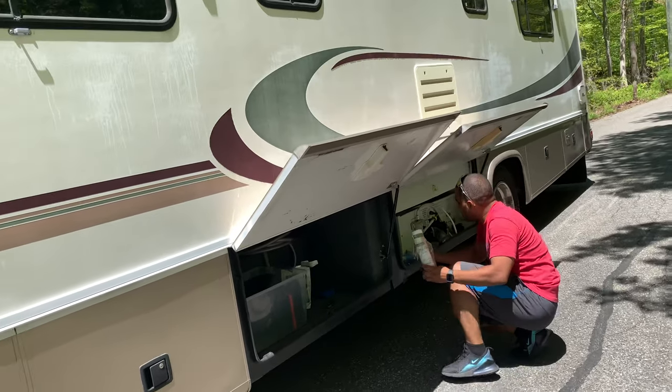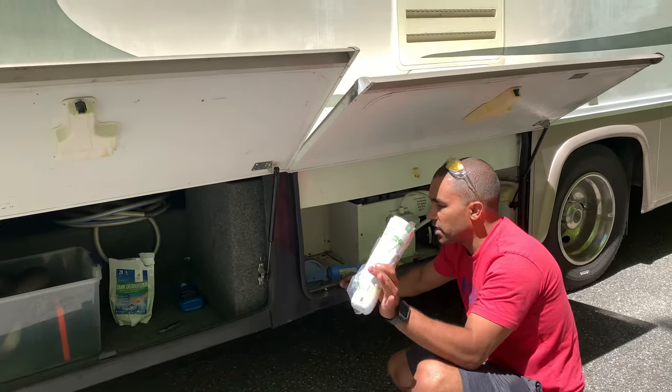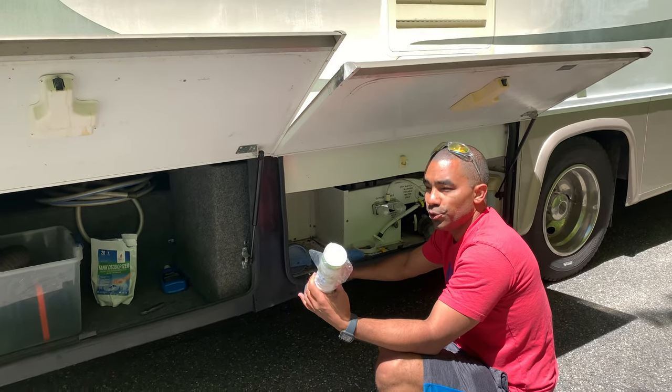This is a replacement for the filter. It just twists on and off. Each season I would change this out whether you used it a lot or not.